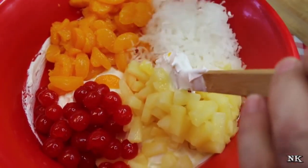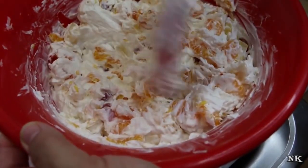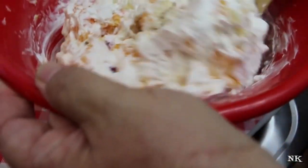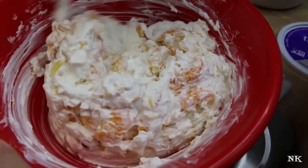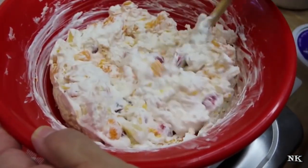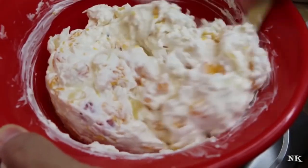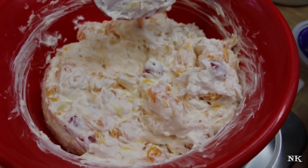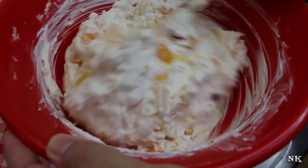Now all you have to do is add all the rest of this goodness in here. Always save a little coconut for the top — you're not going to use a whole bag anyway. Give this a really good stir and get all of those ingredients incorporated and well-mixed, because everybody wants a cherry, everybody wants some pineapple and some orange. Some people add green grapes or fresh fruit; some people use canned fruit cocktail. You can use whatever kind of fresh fruit you want and add chopped nuts in or sprinkle them on top — that's entirely up to you.